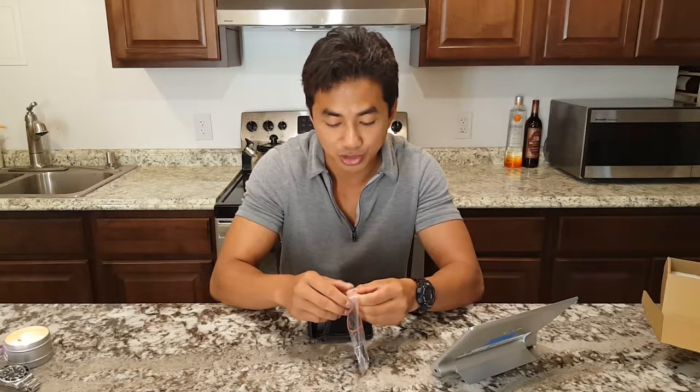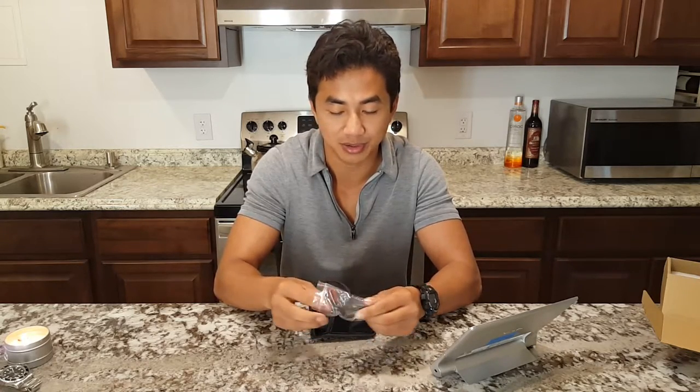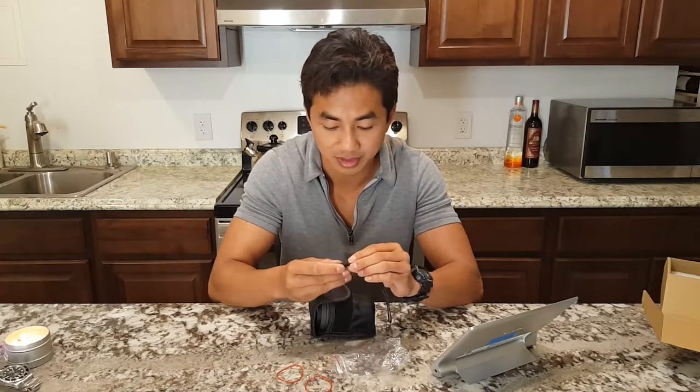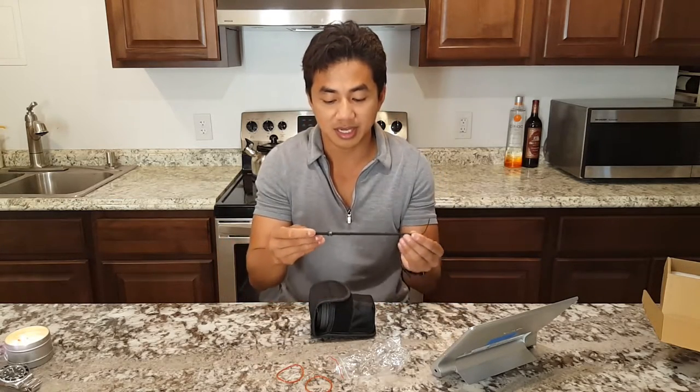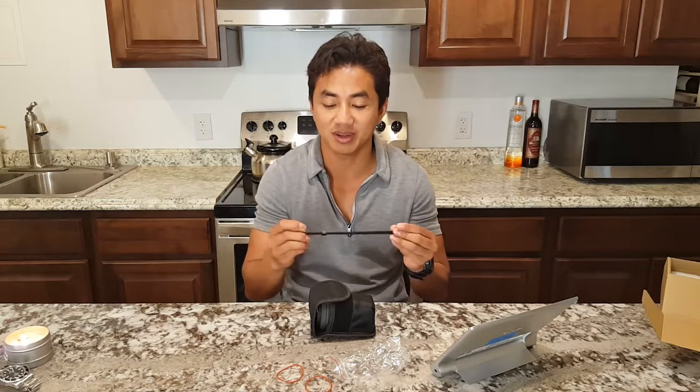Let's see if the lanyard's any good — usually these lanyards are just junk. This one's actually average quality; it looks like something that would come with a point-and-shoot camera. Definitely better than the typical budget ones, though not the best quality.